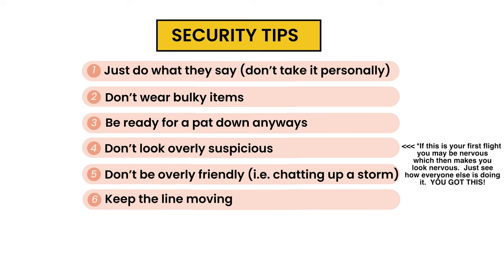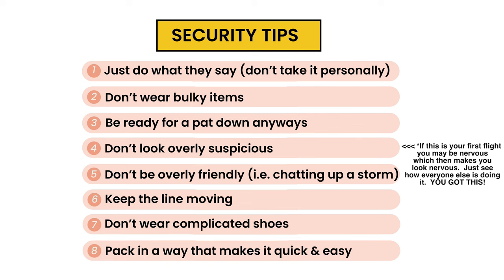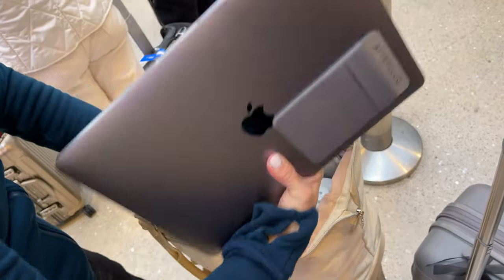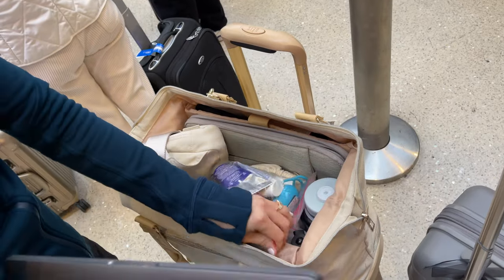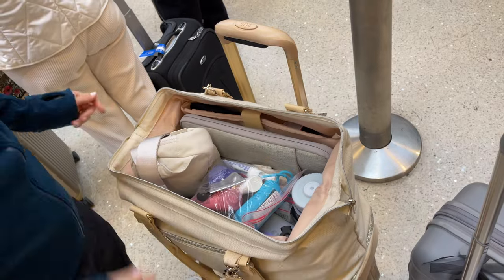Six: keep the line moving — you got this. Seven: don't wear complicated shoes because you need to get them on and off fast. And eight: try to pack your bag in a way that's easy to take things in and out of. What I like to do with my personal item is keep my zipper from my laptop facing up so I can slide my laptop in and out easily. I also keep my liquids on top so I don't have to rummage through my bag.